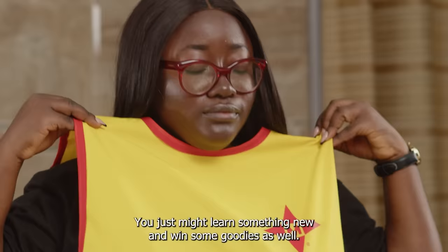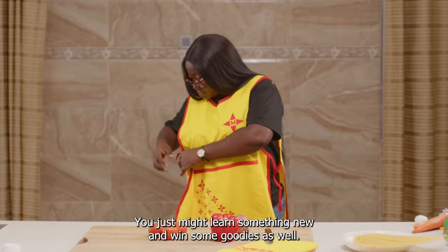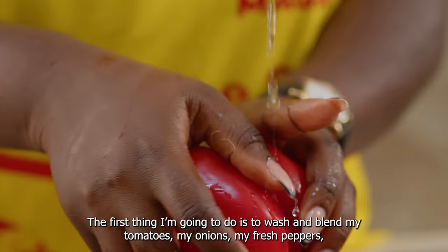So it obviously looks like we're going to be making a pasta dish. One last thing before we get cooking — make sure you watch to the end of the video. You just might learn something new and win some goodies as well. So let's get started.